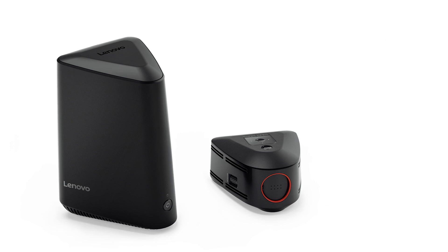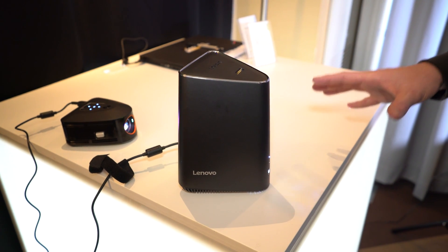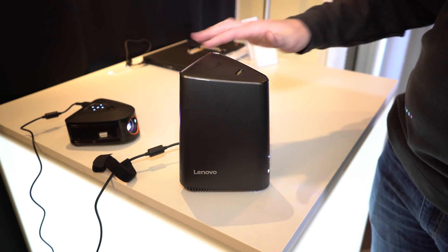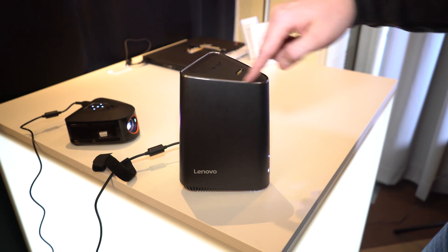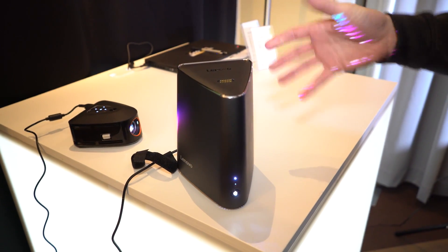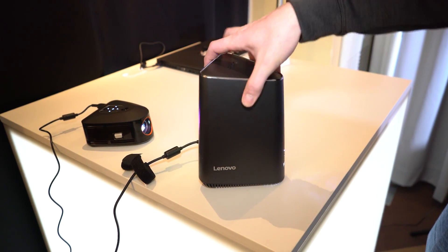This is actually Lenovo's idea for a home entertainment PC, whether that be for video or gaming. You can see it's actually really unique — it's got this triangular shape to it. It looks very different than anything we've really seen in the small form factor PC space.